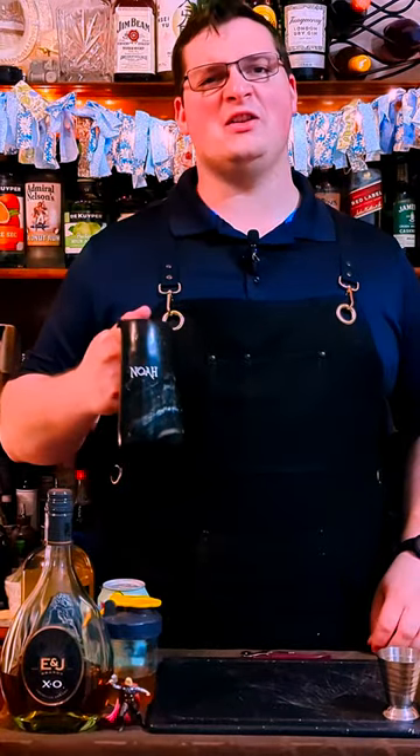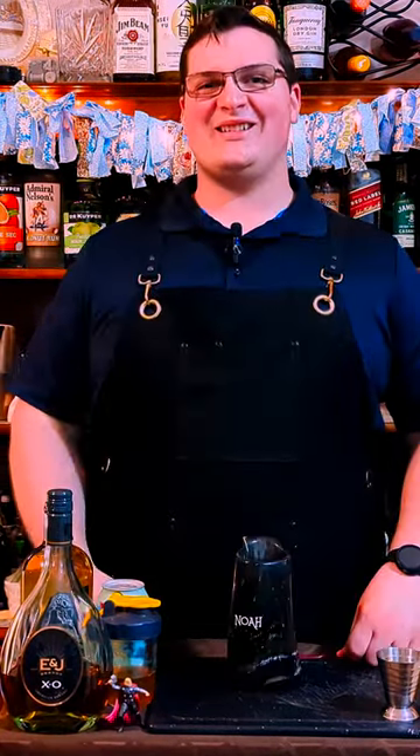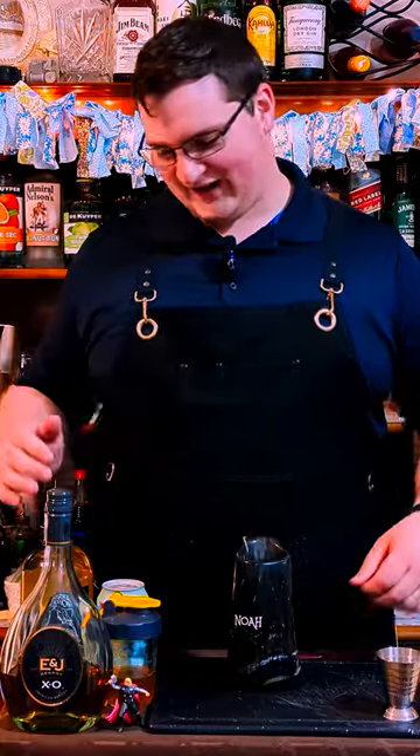Whoever takes this drink, if he be worthy, will drink like the mighty Thor. It's Third Sir here, and today we are making Thor's drink, made right in the glass.